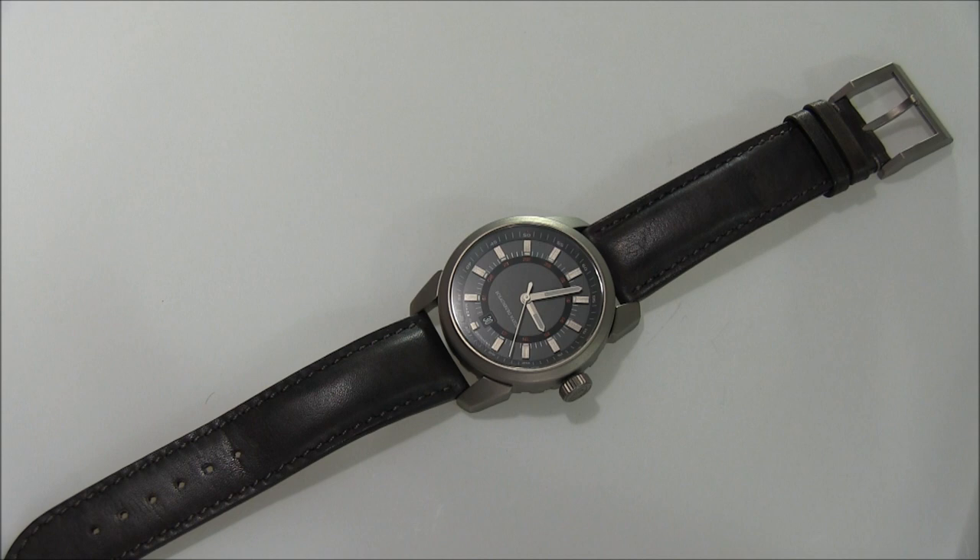Schomburg is a German company, and they came out several years ago with some pretty impressive stuff, then they were quiet for a while. But they continue to release new stuff, and this is the Bullfrog — an interesting watch with a lot to like about it.